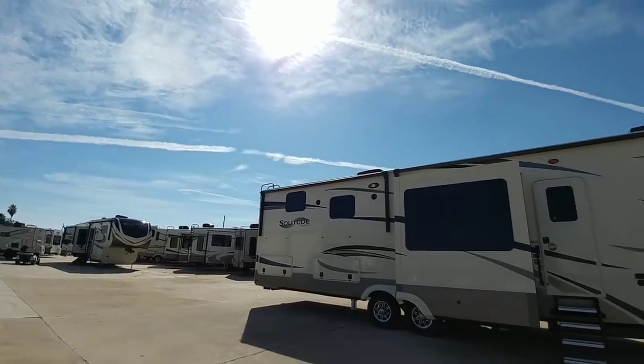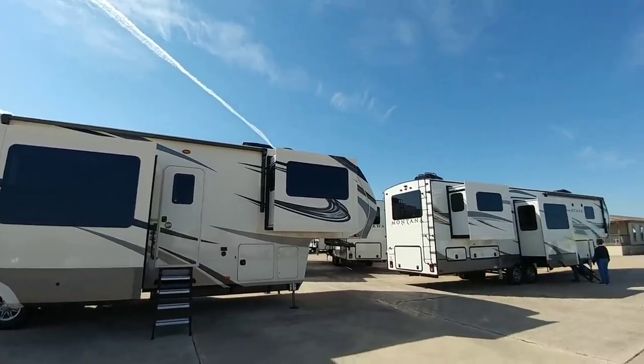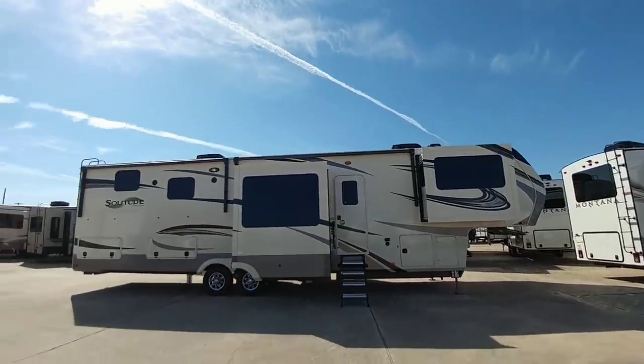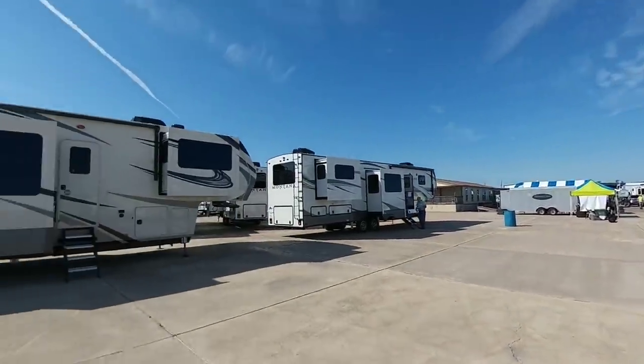We're here at the Camper Clinic Open House in Rockport, Texas. Beautiful day, mid-60s, just absolutely gorgeous out. They've got a lot of stuff going on over there, feeding everybody, playing music for them.